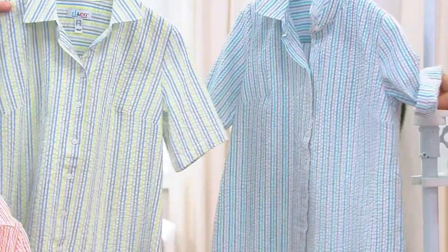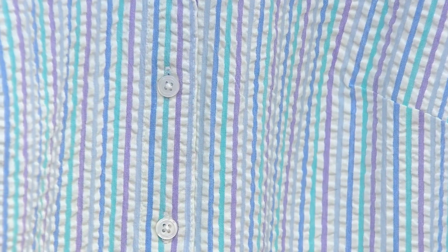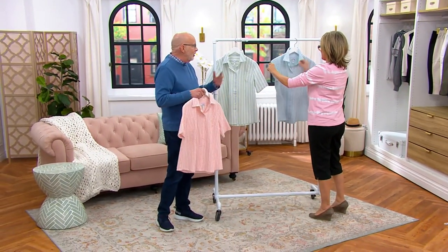The last color is called Blue Multi, and I love this one, Sean, because there's actually a lavender stripe in here. If we come close and look at that — there's an aqua, a lavender, and a blue stripe. Isn't that beautiful? What do you think of my idea of rolling up the sleeve? Roll up the sleeve, put a little white tank under this, let that just fly open over your skimmers or crops or whatever you're wearing them with.